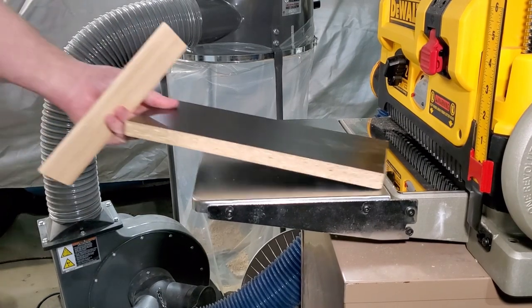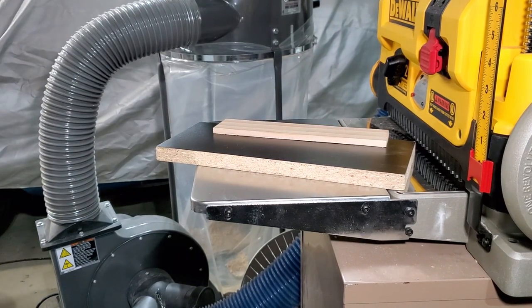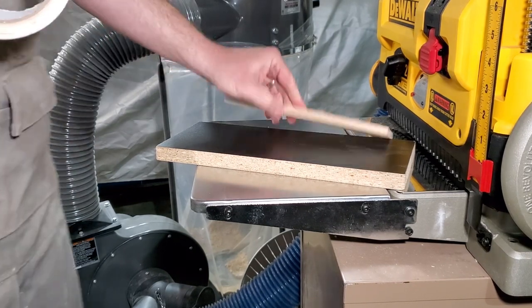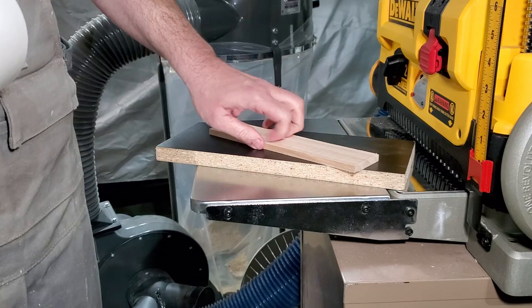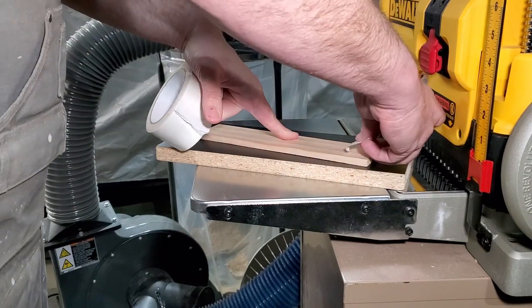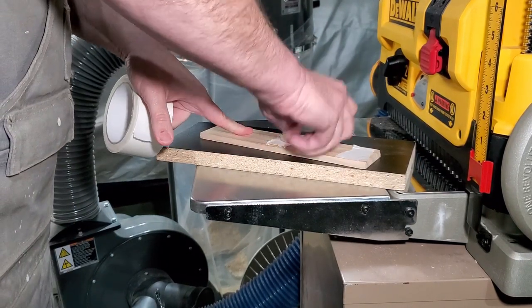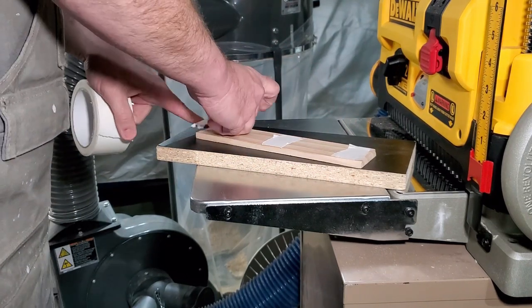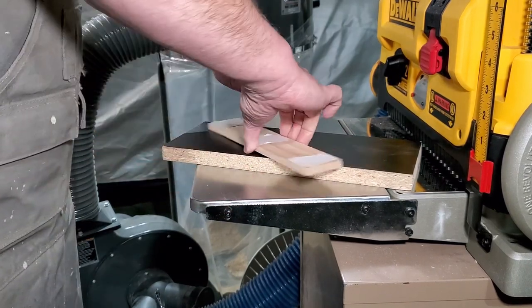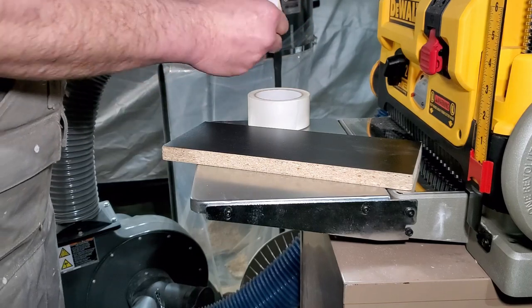My solution is to take a piece of melamine — a pretty short piece — and use some double-sided carpet tape to stick the thin piece to this board. This is going to act as a carrier board that holds the piece down. The reason the planer chews thin boards up is that as that little thin piece goes under the rollers, the ends stick up when the roller goes through the middle, causing the knives on the planer to grab that end and rip the board up. By taping the board down to something more rigid, it should prevent that.